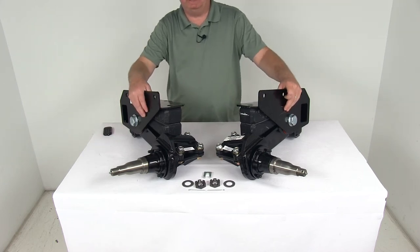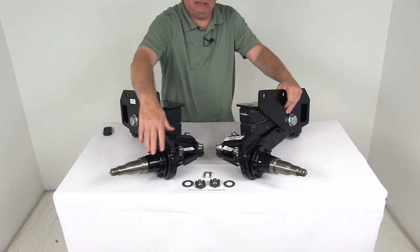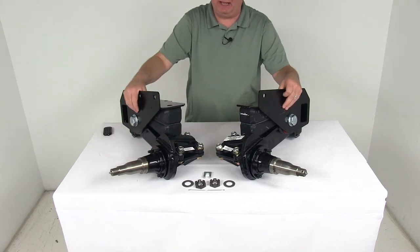Today we're going to take a look at the Timbron axle-less trailer suspension system with the 4-inch lift EZLube spindles, no hubs, and a 5,200 pound weight capacity.